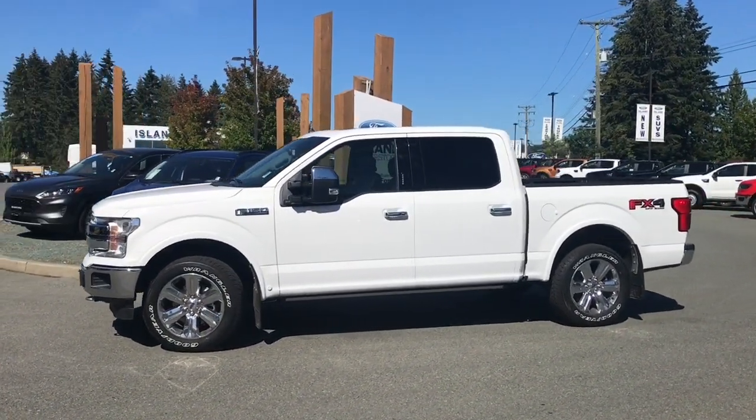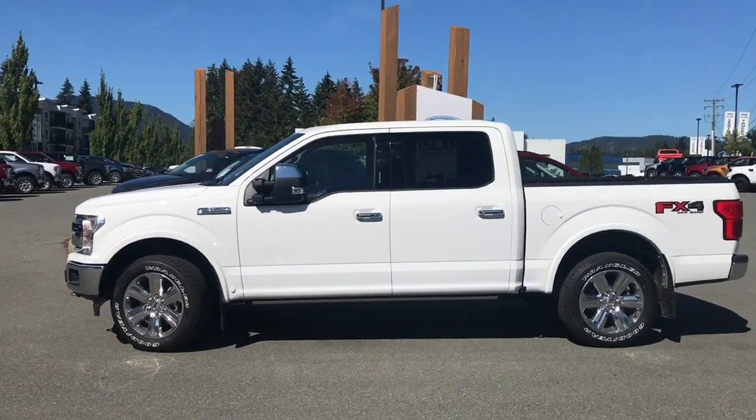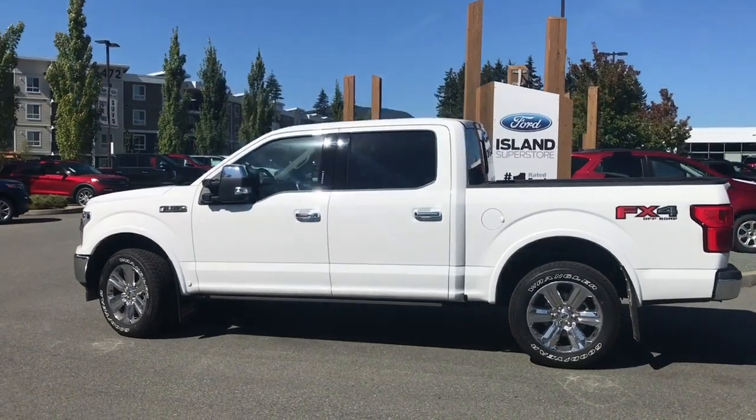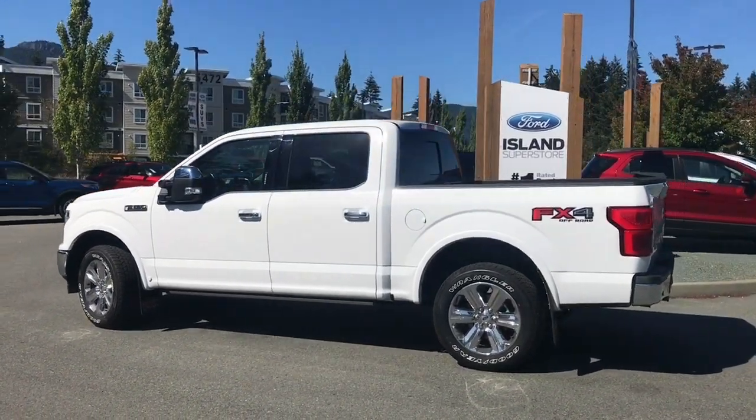Today we're looking at a 2020 F-150 Lariat in Oxford White, with a black leather interior, seating for five, four doors and a five and a half foot box. It has a 3.5 litre V6 engine and it's a four by four.